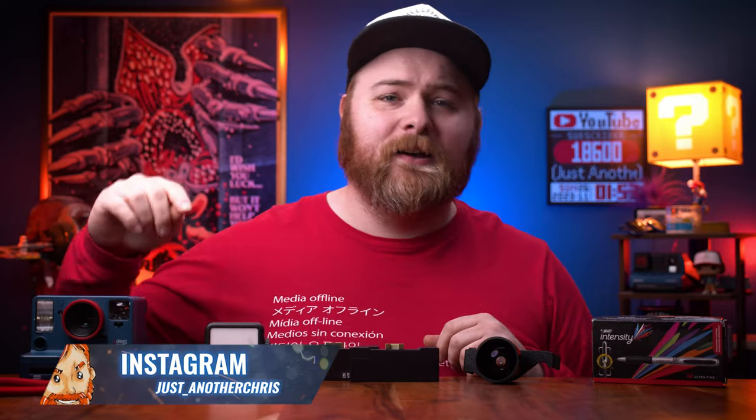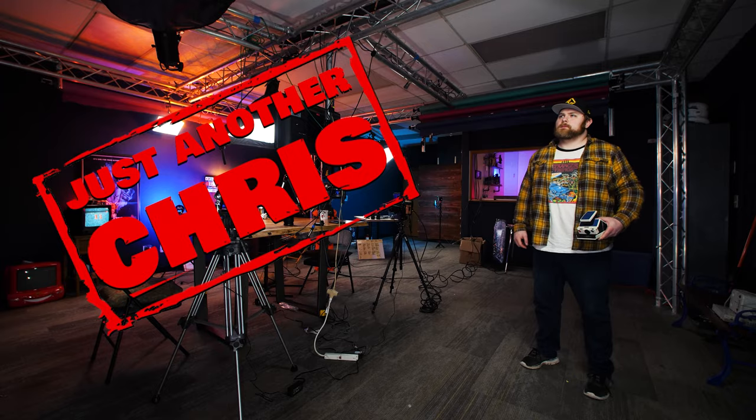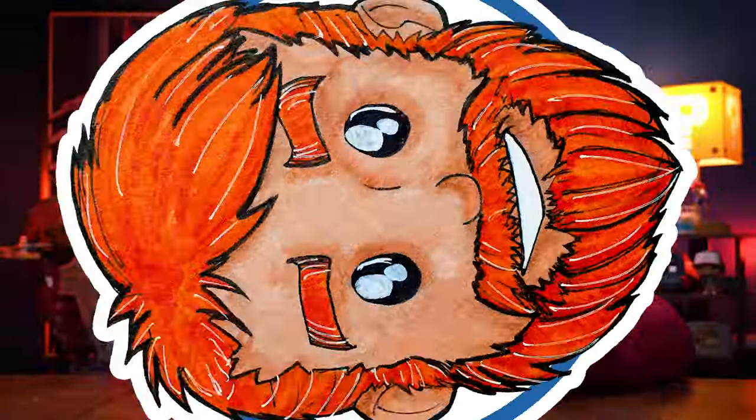In today's video we're going to be talking about 10 of my favorite best accessories for instant photographers, and these work with Polaroid and Instax. Maybe you're looking for something to spice up your instant photography shooting, or maybe you're just looking for a gift for an instant photographer. Look no further — I got you covered. Here are 10 of the best things that I use pretty much every single day, and some of this stuff I've done full in-depth reviews on, so you can check the links in the description below.